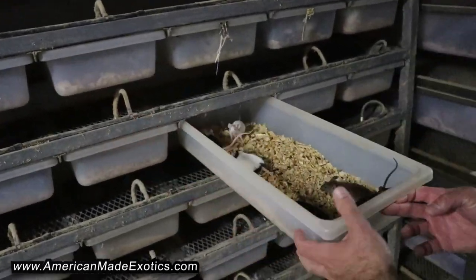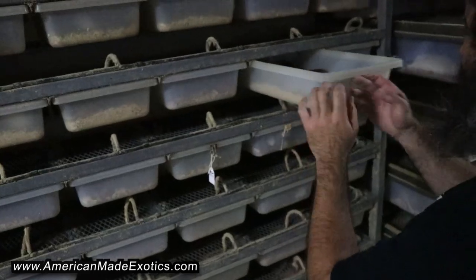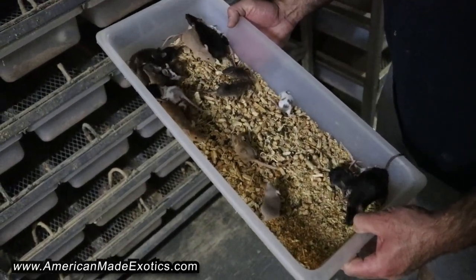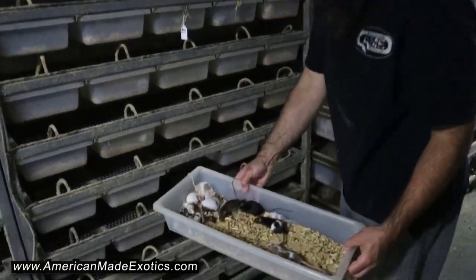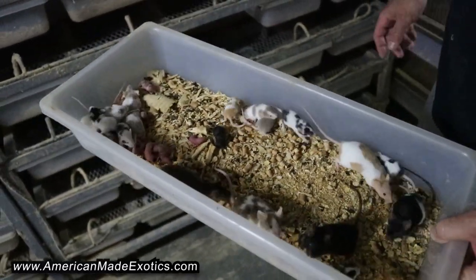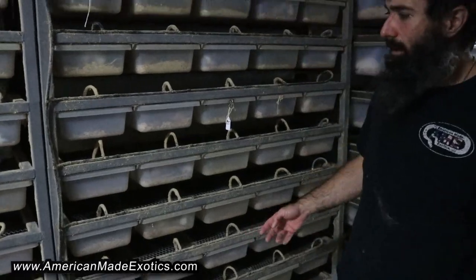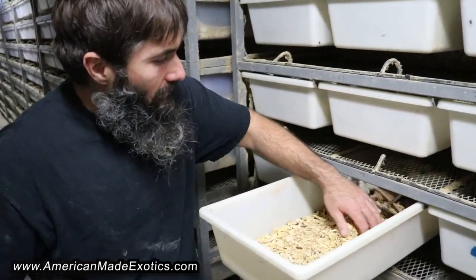We just finished pulling. Let me find one with some pinkies — there's one right here with some little hoppers. We do a 1.6 group and they'll all communally nurse. Some small hoppers, some crawlers, little pinkies down there — lots of little pinkies — and it's multiple generations. Here's a pregnant girl, here's another pregnant girl. As long as we keep these groups together they'll live their entire life together and do great raising each other's babies.